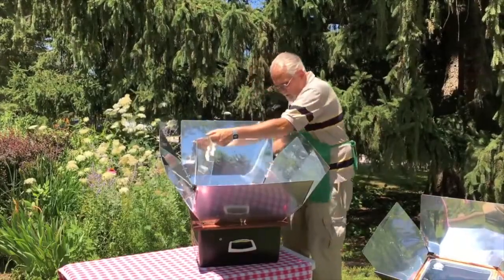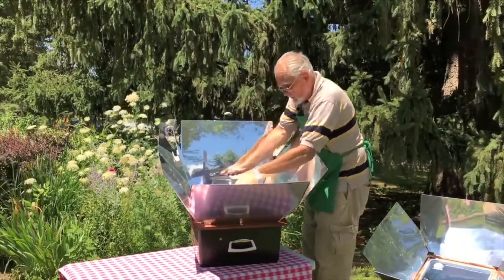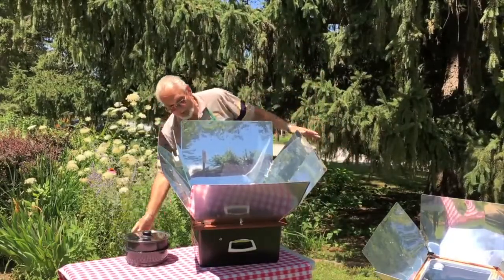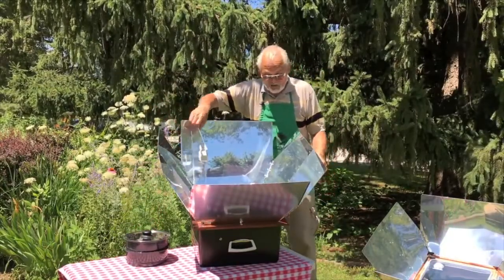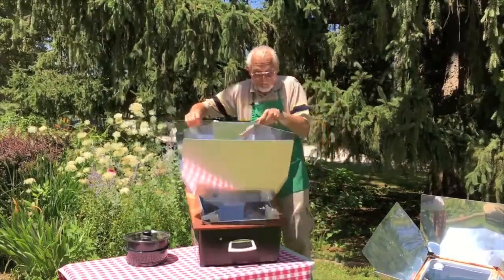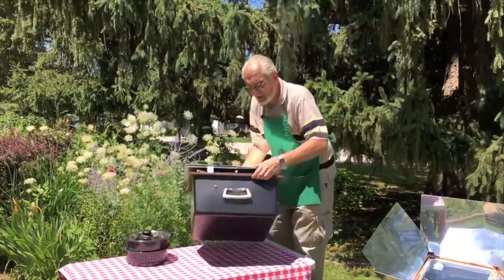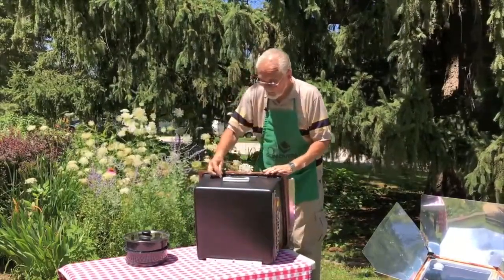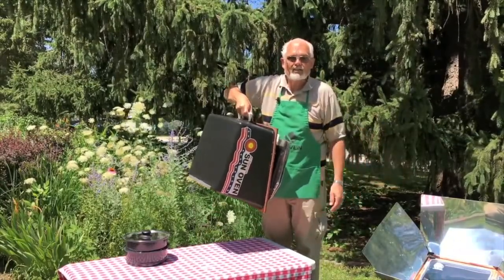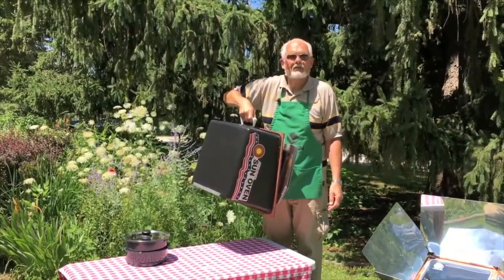You can take your food out of the sun oven — always use oven mitts or hot pads when doing so. To store it, just fold it back up. It carries like a suitcase and you can put it away until the next time you're ready to harness the power of the sun for your cooking needs.